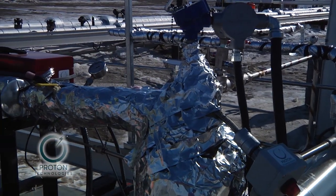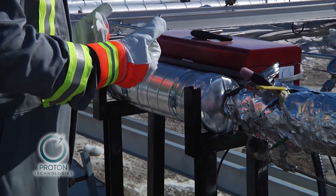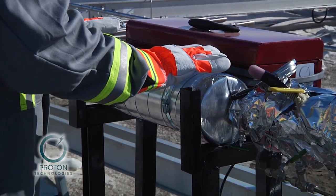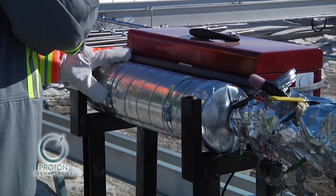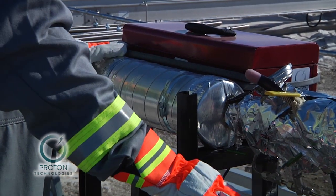Within this insulated tube is our hydrogen separation membrane. It has to operate at high temperature — it doesn't work correctly otherwise. It's a palladium alloy which passes hydrogen through in one direction, and all of the other gases go back in a different direction.